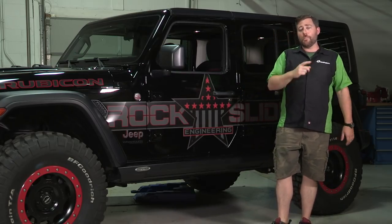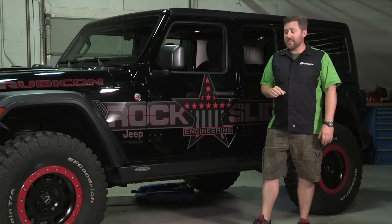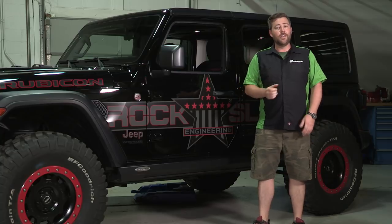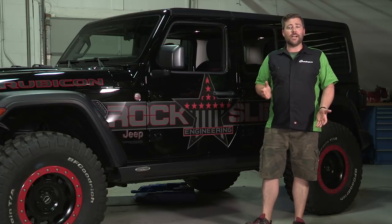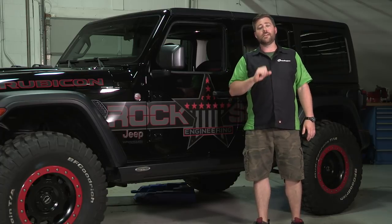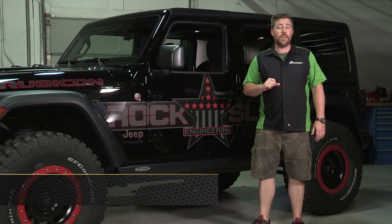If you want to get more information or purchase a set of Rock Slide Engineering Step Sliders for your 2018 and newer Jeep Wrangler JL, you can click on that info button to head over to Quadratech.com. If you have any comments or questions about the step sliders, you can leave those below or contact us directly at any of the options on the screen.